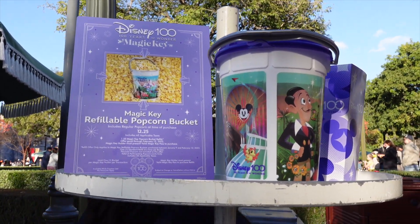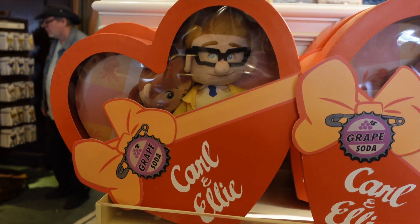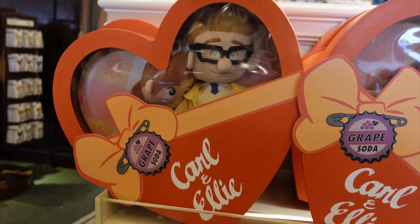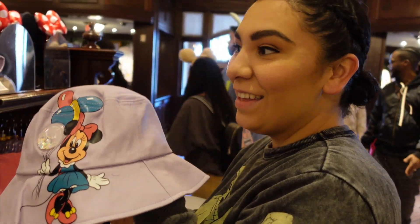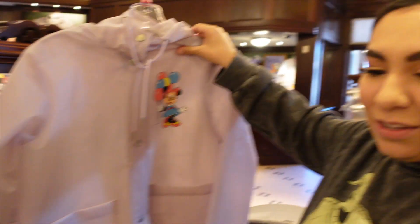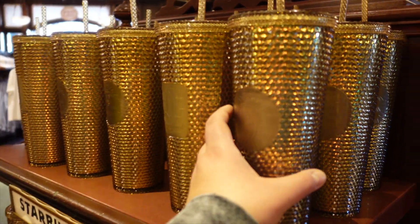Here we have the new Magic Key popcorn buckets — these look amazing. This is the one Nicole and I picked up, but if you just get popcorn normally it'll come in this one. We made our way inside the Emporium to look at a couple of new things released since we've been here. This is the new Carl and Ellie box — a great Valentine's Day gift at $39.99. Nicole also found a collection she really likes with a vintage style that reminds her of childhood.